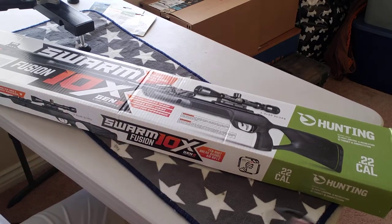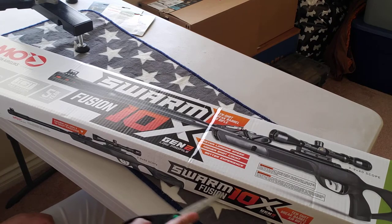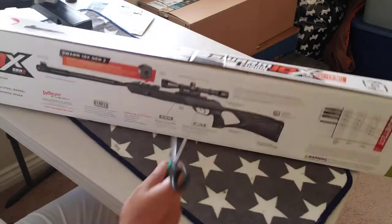This is a Gemmo Fusion, Swarm Fusion Gen2 open box review. Let's see.